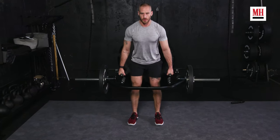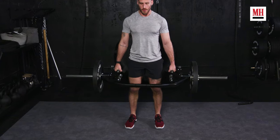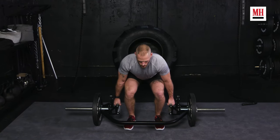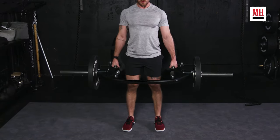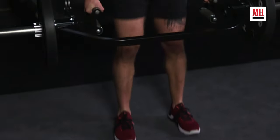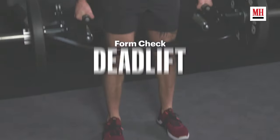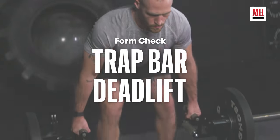One of the best, most fundamental, and most indispensable exercises out there is the deadlift. But contrary to popular belief, you do not need to spend all of your time deadlifting with only a barbell. There's actually a better way, a more natural way for your body to do that, and that is what we're going to show you today — it is the trap bar deadlift.